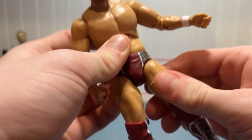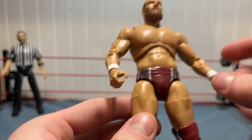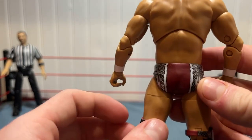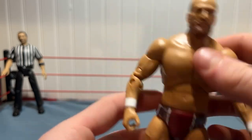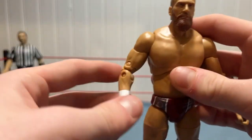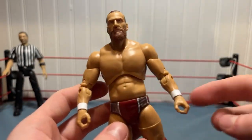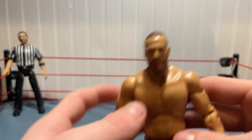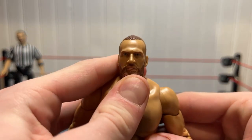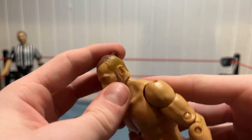The upper leg area is pretty stiff, but like all AEW figures are pretty much. Then we got the same red, silver, and white design on the trunks. We got the chest piece over here — good articulation there. Then we got good articulation in the shoulders and arms, and just two standard mic-holding hands.